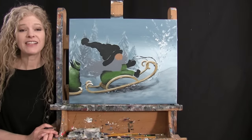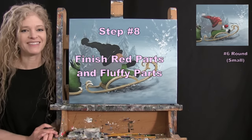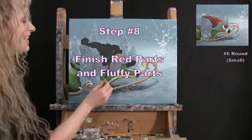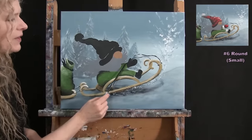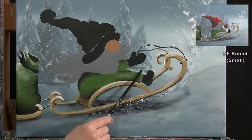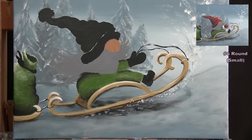For the next step, we're going to finish our red parts and our fluffy parts using the small brush. The red parts are the hat, the mitten, and the ribbon. The fluffy parts are the pom-pom and the edges to the sleeve and the pants.